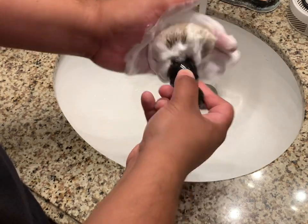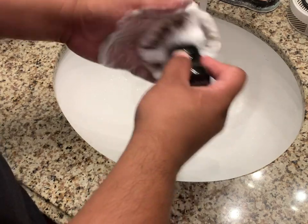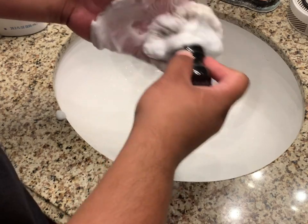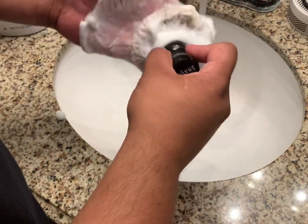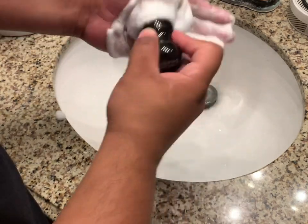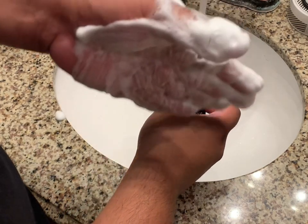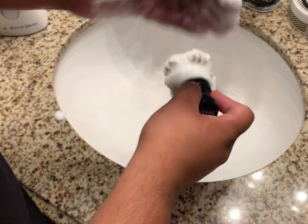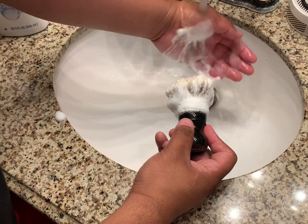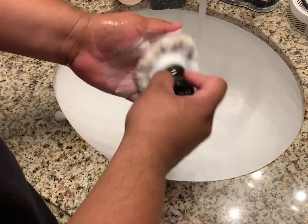Just like us, we have to wash our hair — same with this brush. Every once in a while we have to maintain our badger brush to keep it long-lasting. This one has been going for already a year and hardly any hair has fallen off. There's some shedding, but just keep doing what you're doing and you're gonna see a difference.